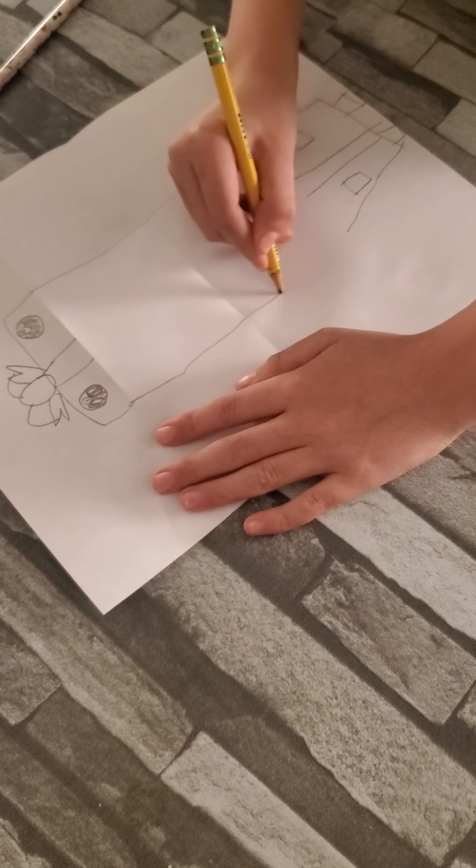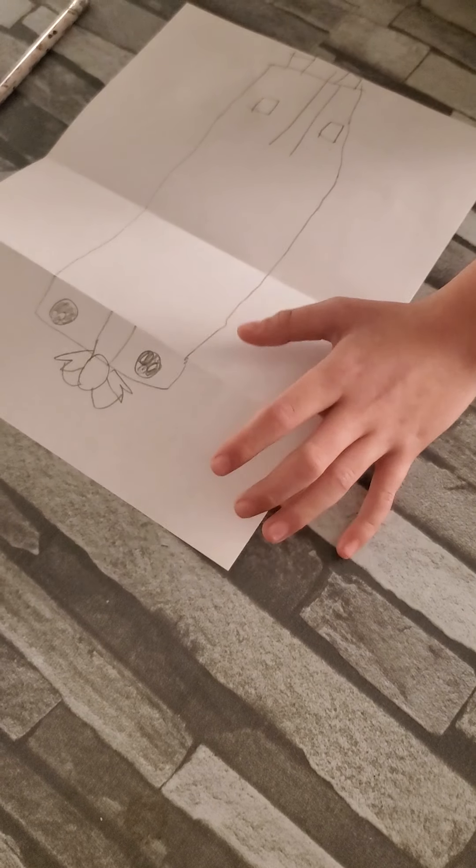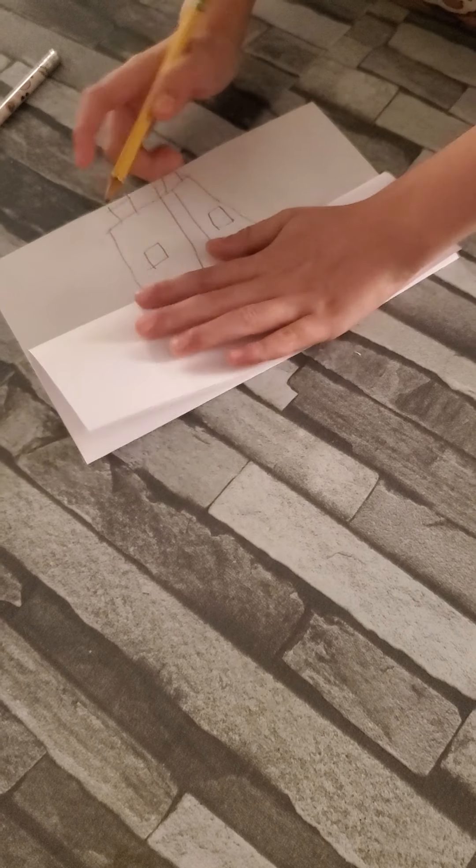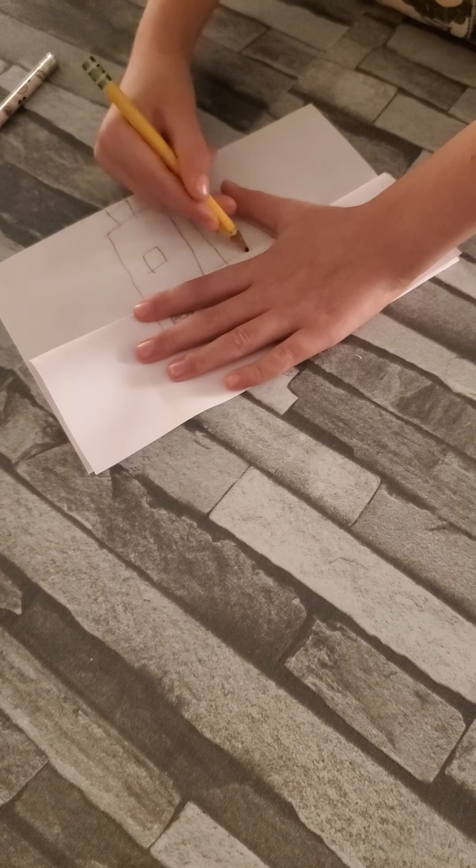Now we gotta open it up. We gotta make a line down, and line down. Then we're gonna draw the teeth — oh wait, I forgot to do the line. You can't forget to do a line, okay.